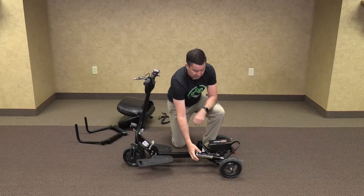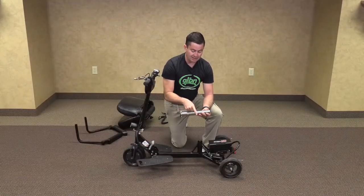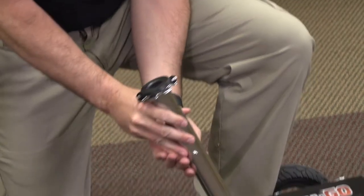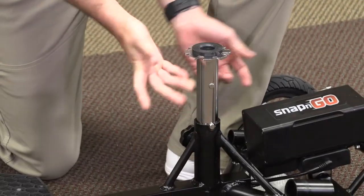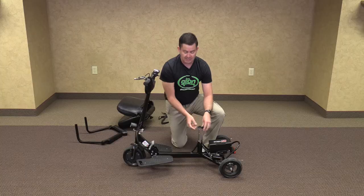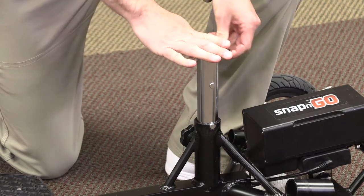Now we will install the seat post. Remove it from its travel location. We are going to make sure that the pegs on the side fit nicely into these locations. It slides in, which keeps it from rotating. If you're not sure if it's in — if it can twist, it's not in the right place. Twist until it locks in place.